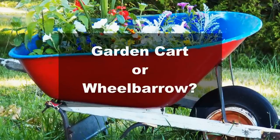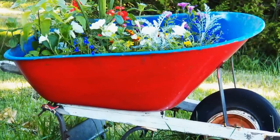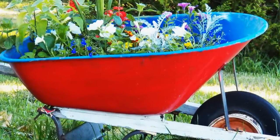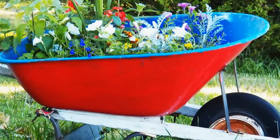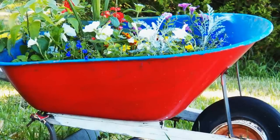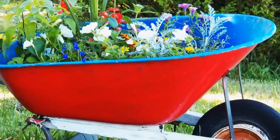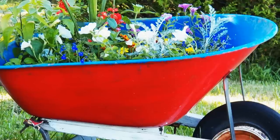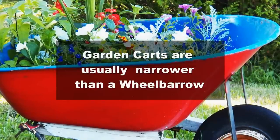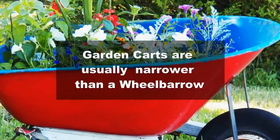How about a wheelbarrow? A wheelbarrow is a good option, especially if you are used to maneuvering it. But when I used a wheelbarrow, I found it a little inconvenient compared to a garden cart — I've used one for a while, but the garden cart is just a little more comfortable. Another disadvantage of a wheelbarrow is that it's a little wide, so if you have raised beds and narrow paths in your garden, a wheelbarrow is going to be much more difficult to maneuver compared to a garden cart.